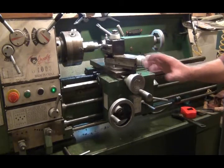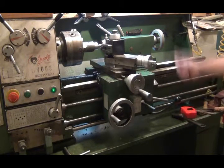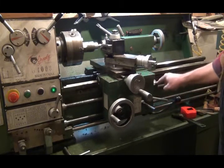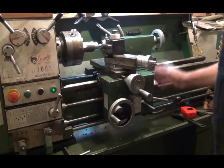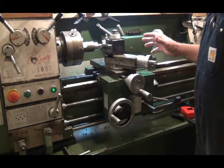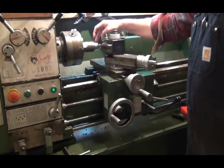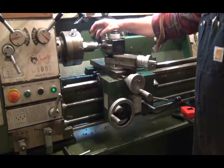Okay, first of all I want to show you from this angle. This is my power switch — down is forward, up is reverse. This is the lever that I throw in to engage the half nuts in here. This is my cross feed. I made my scratch pass on there and checked it — it's 12 threads.